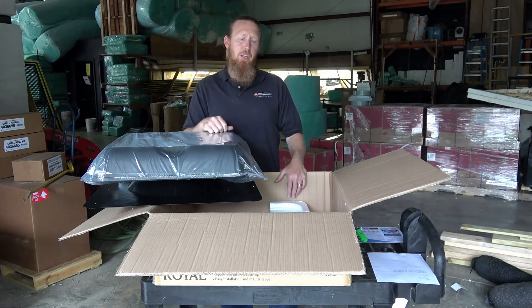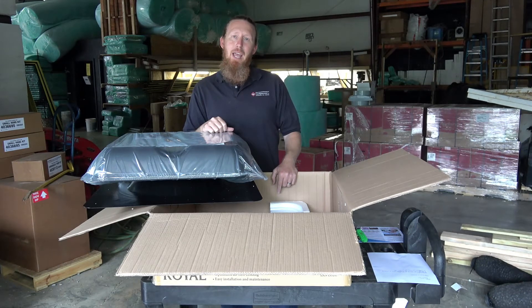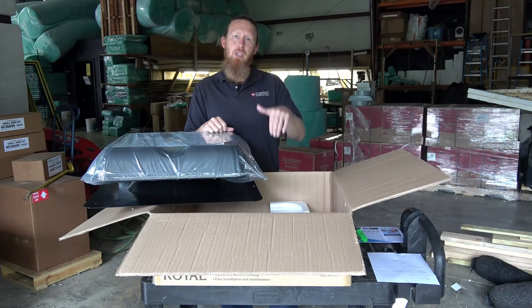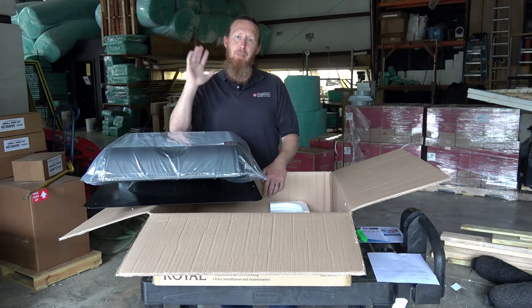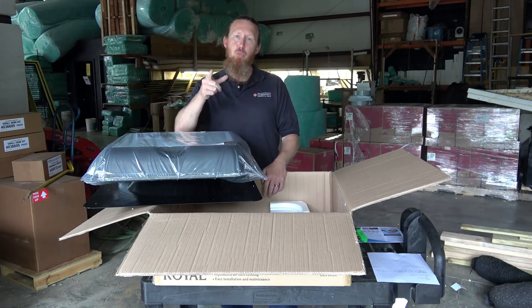I hope you liked this video. Be sure to like our video down below. And if you have any comments or questions, you can go to our website on our chat feature or you can send me a comment directly down below. Again, my name is Michael Church with CrawlSpaceNinja.com and I hope you make it a blessed day. Thanks for watching.